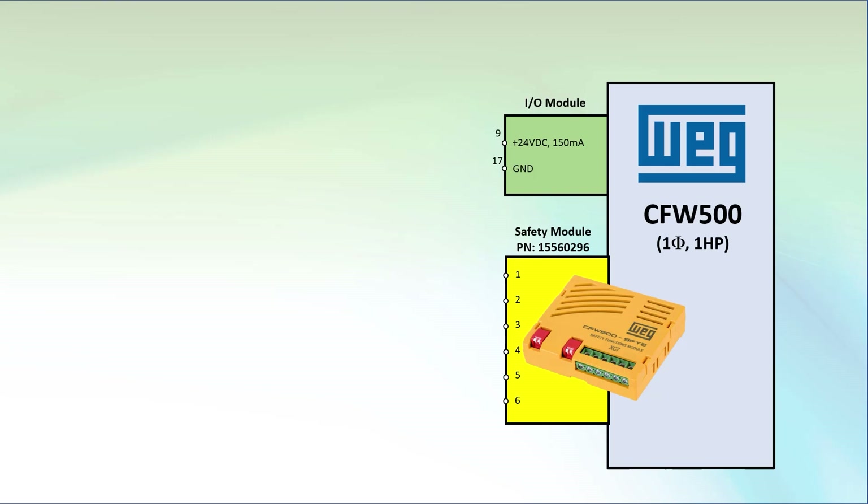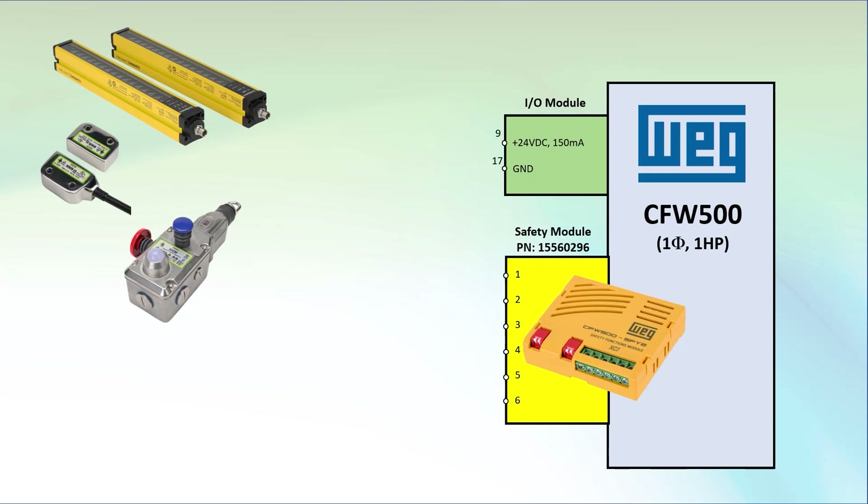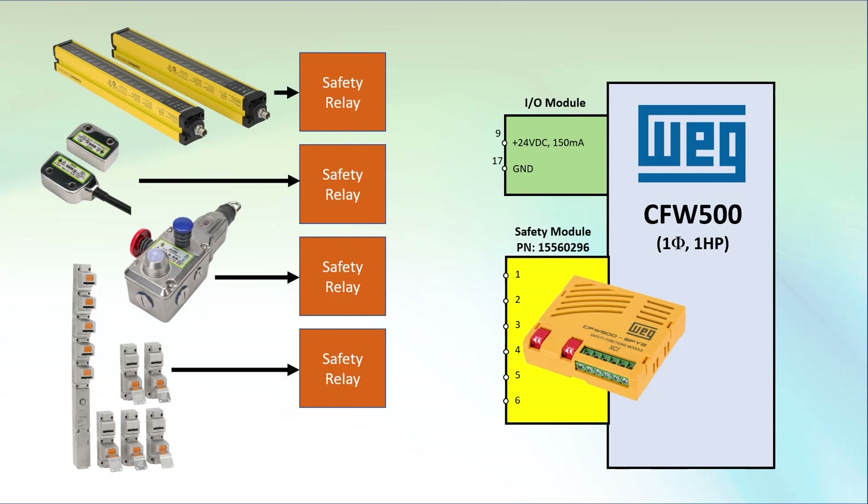You can use the drive safety module with any safety device. Maybe you want to shut a machine down when someone breaks light curtain beams, or a door gate opens and trips a safety switch, or a cable pull interlock switch gets tripped, or a trap key system gets activated. You just pick the safety relay that's designed to work with that kind of safety device and wire it to the safety module.